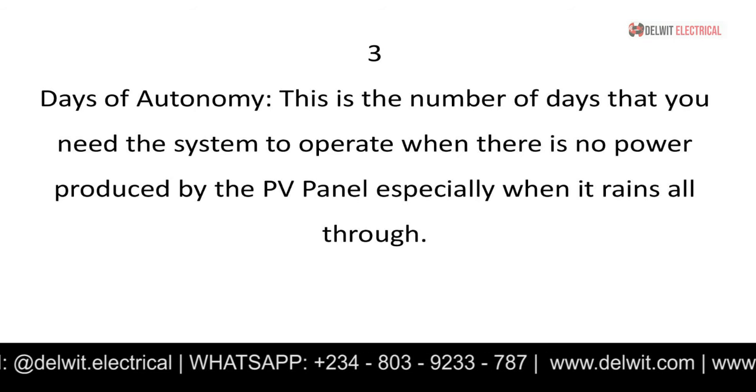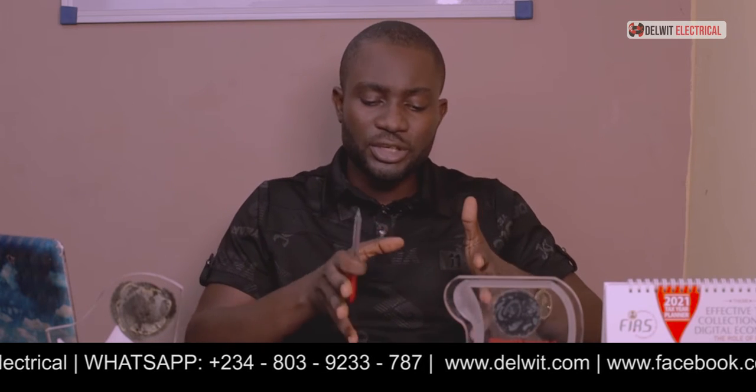The third point is the days of autonomy — the number of days you need your system to operate when there is no power produced, no public power supply, and perhaps total rainfall so your panels are not being charged. From your experience in your location, how many days have you gone without power or had continuous rainfall without adequate sunlight to charge your batteries? Knowing your days of autonomy helps you correctly size the system.